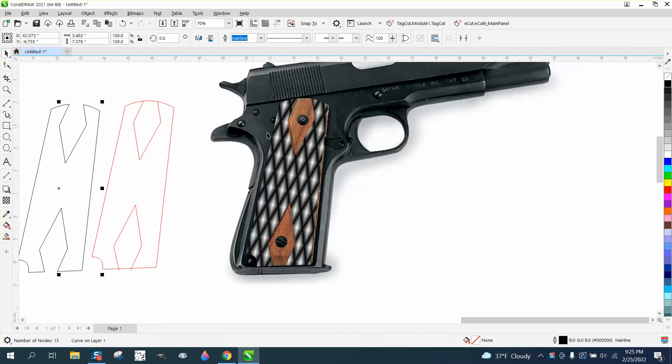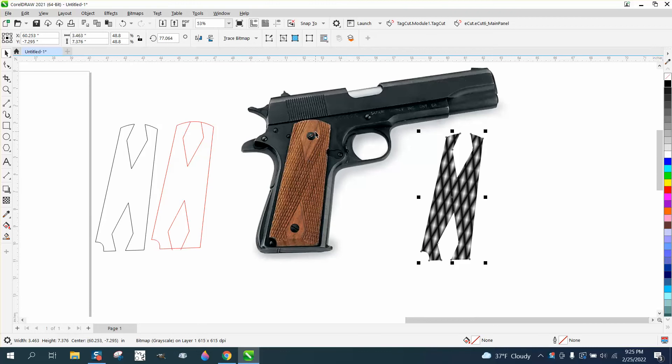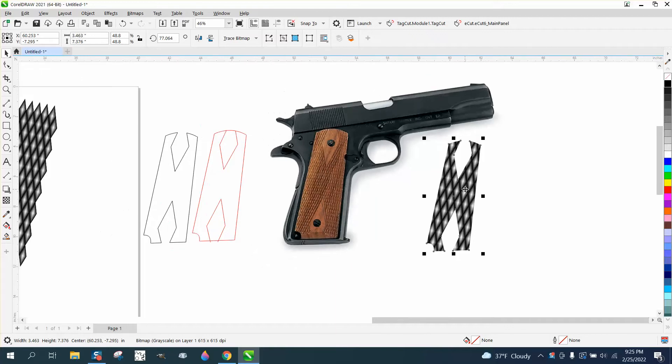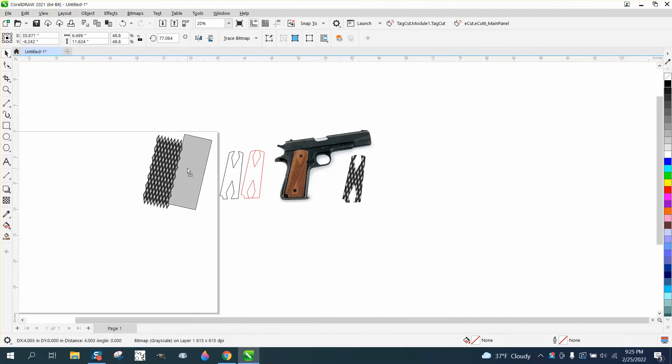Hi, it's me again with CorelDRAW tips and tricks. Somebody sent me a photograph of a gun grip and I made a diamond pattern. The whole idea of the video is how to make the pattern and how to make it look like it doesn't engrave on certain areas.